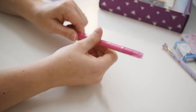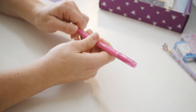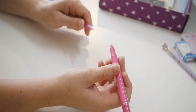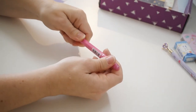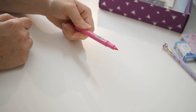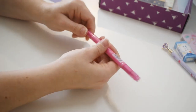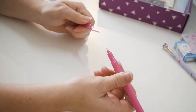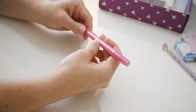Here is the Tombow Play Color K in Princess Pink — a dual tip pen with one extra fine end and one bold end for writing or drawing. That extra fine tip looks like it's going to write pretty well. It's a nice pen, nice color.